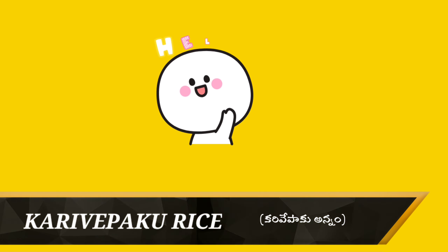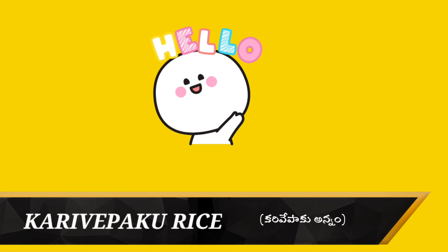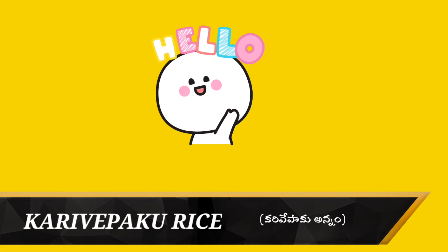Hi friends, welcome to Geetha's Vlog world. Hello to all our friends, everyone is good. Today we are preparing a healthy recipe. We are making a very easy recipe for this day.